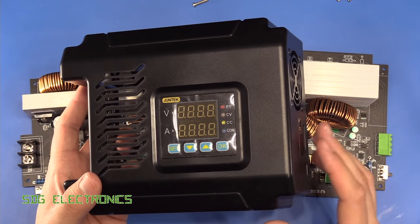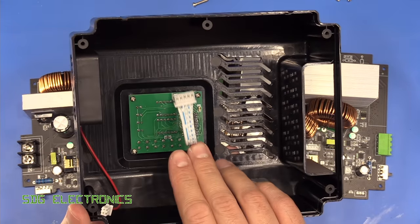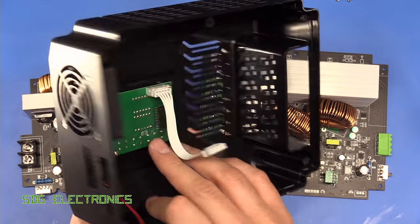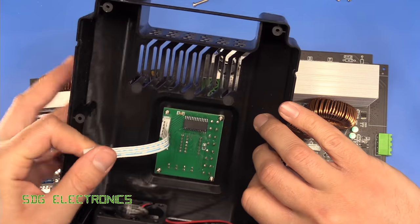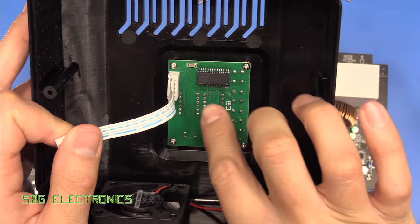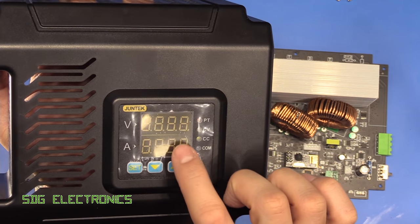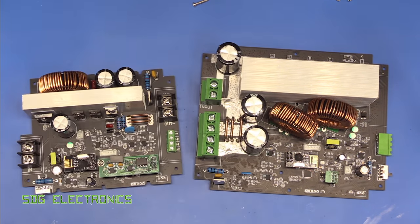The construction on these two is fairly similar. The front panel on both lifts off and then the actual display board is just mounted to the front panel. This has one of those Titan Micro TM1638 LED driver chips, so we just feed in serial to this and that interfaces with the buttons and also the seven segment displays.